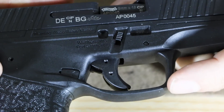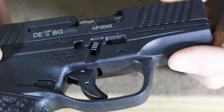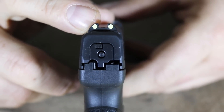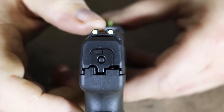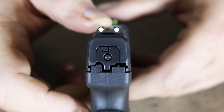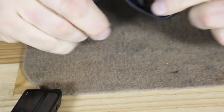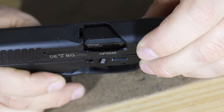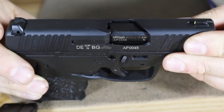This is the PPS M2 model. The original PPS had a 1913 rail on the top, but as you can see here, we don't. This is much more slender — designed for CCW or concealed carry, for undercover use, without anything that's going to snag. The sights are luminous, not tritium. To activate them, you hit them quickly with a flashlight and you get a bright yellowish sight, which is useful for law enforcement. We also have a loaded chamber indicator, though it's difficult to see without a flashlight. The profile of the sights has no sharp edges, making it very easy to pull from a pocket.